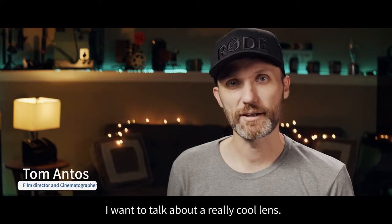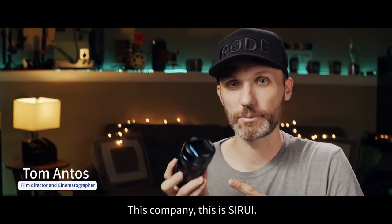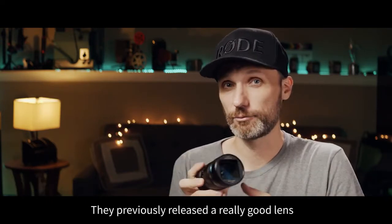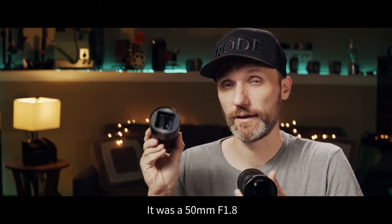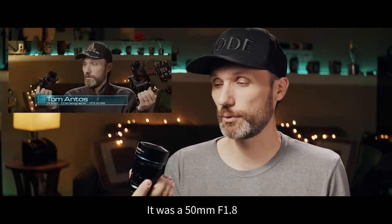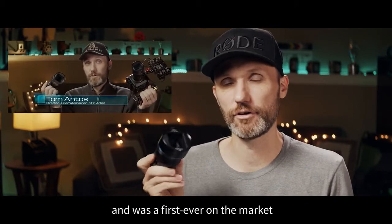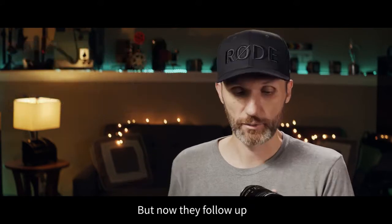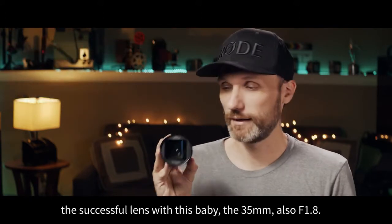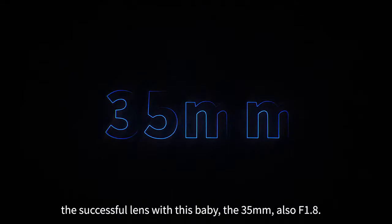Hello guys, in this video I want to talk about a really cool lens. This company, Sirui, has previously released a really good lens — a 50mm f1.8 — and it was the first ever affordable true anamorphic lens on the market. Now they've followed up their successful lens with this baby.